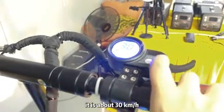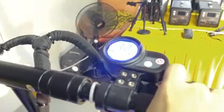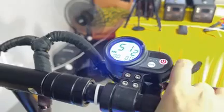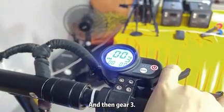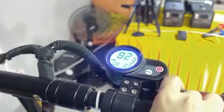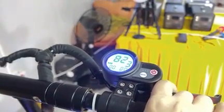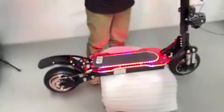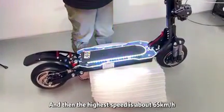Starting at 2 km per hour and then you have more than about 14 km per hour, and then you can hold it there. I will show you the model of this scooter — the higher speed is about 16 km per hour.